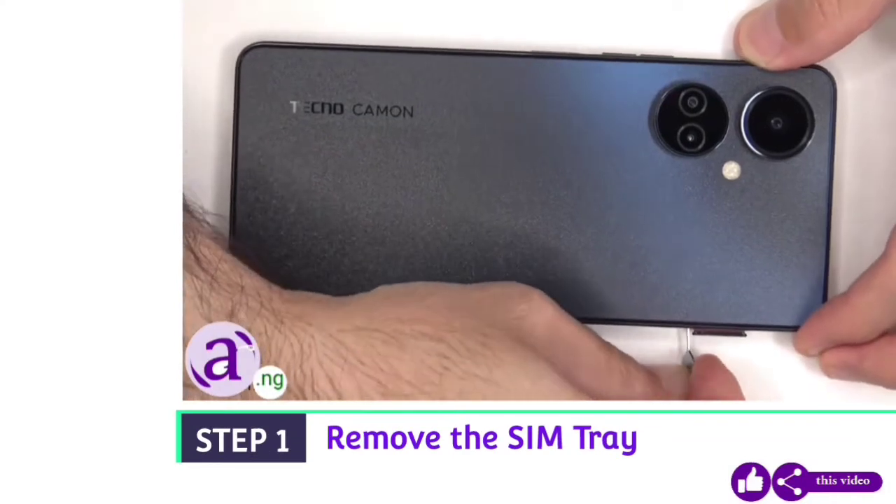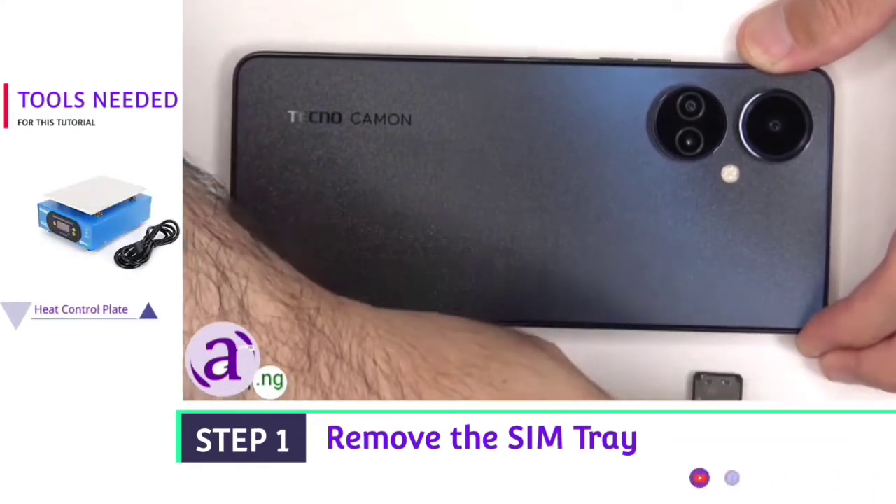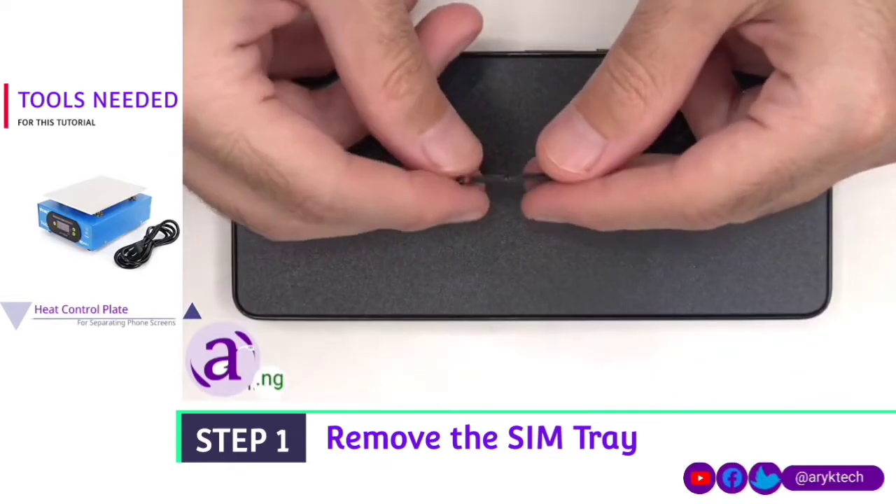To start off, the SIM tray needs to be removed. Here is a better look at the SIM tray.